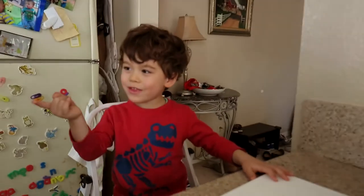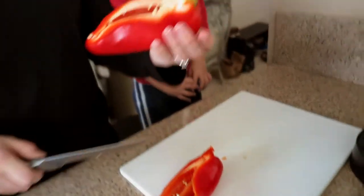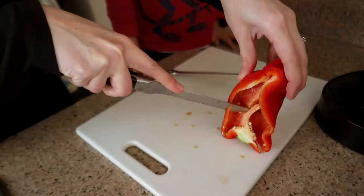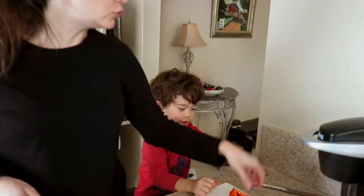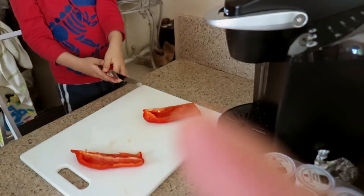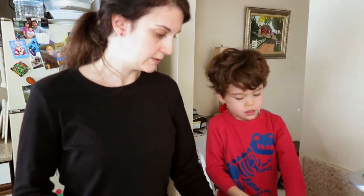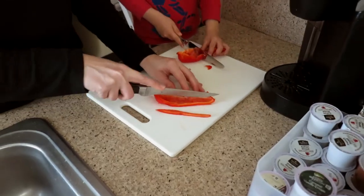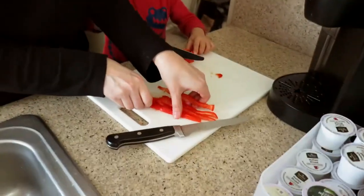Let's start with the red pepper. We're only going to use half of this — you actually don't need too much of the peppers. I'll cut the seed core out and give Brendan a little bit to cut with his butter knife, just so he can participate. I'm going to use the real knife and cut the peppers into long strips, because I want them to stretch as far across the tortilla as possible. You don't need a ton because the green and red peppers basically just cover one tortilla.